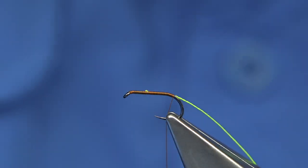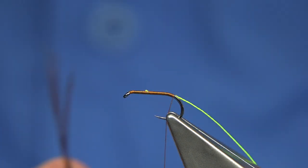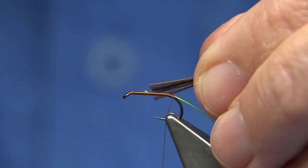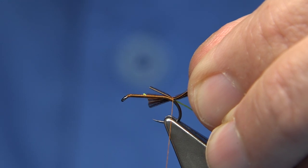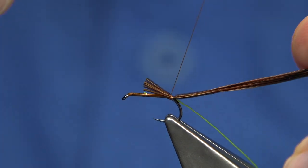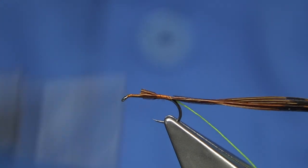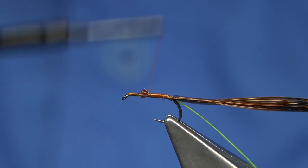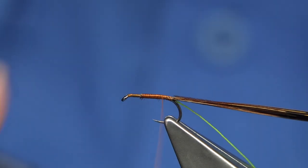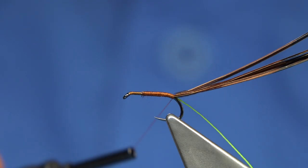Then I'm going to tie in some pheasant tail - just normal pheasant tail. You can use either the cock bird or the hen bird, it's up to yourself. I'm going to tie this in close to the tips, but I'm not too fussy. I want it to be reasonably thick, so take away the tips. To keep the body to the right thickness and build it up slightly, I'm using the material. Just tighten the thread up. Take the thread right up to the rib and pheasant tail - see where you are, it's fine.